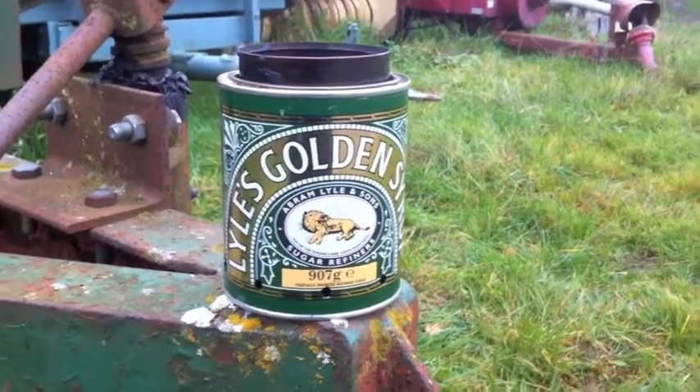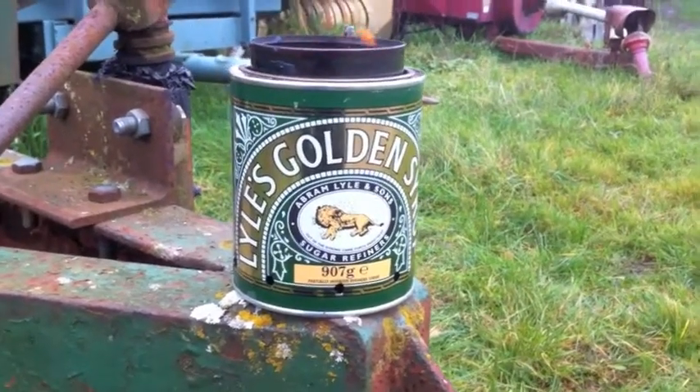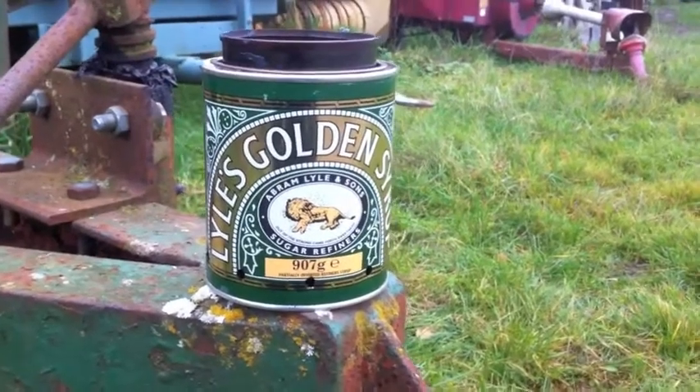Hi, welcome to Jack's Bushcraft. Here's a little project I worked on yesterday. It's a little wood gas burning stove.